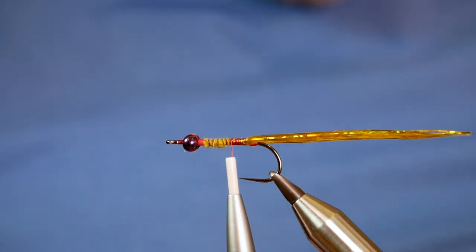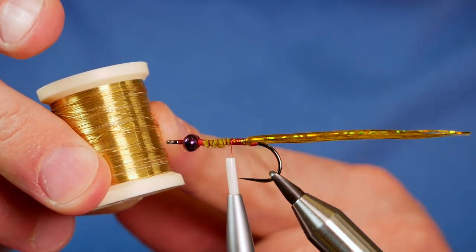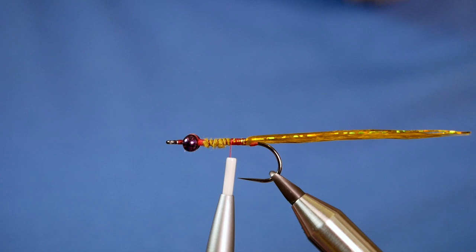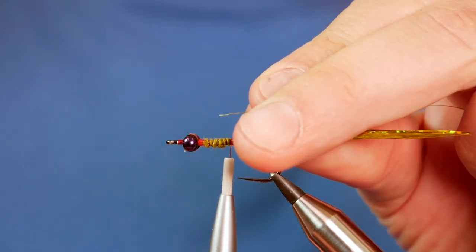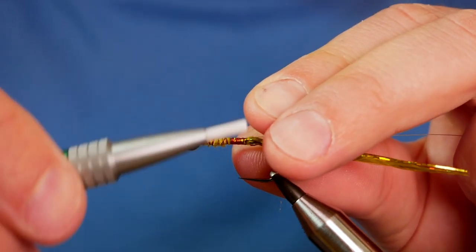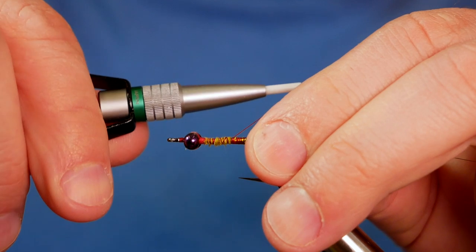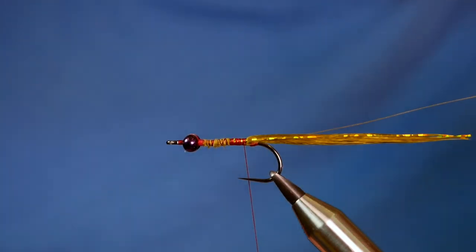Next I've got to tie in a wire rib. I'm going to be using Danville's fine wire — it's a gold wire. I've already got a little piece locked off here. I want that to run the length of the body as well. I'll just catch it in with some loose turns and then come back to the base of the fly.